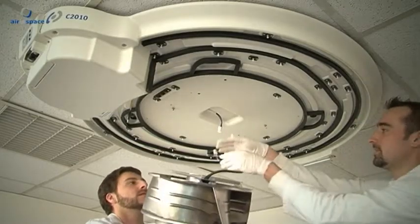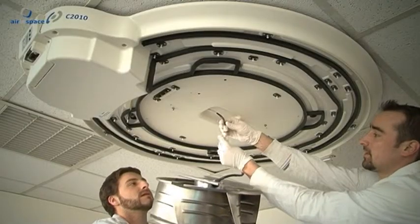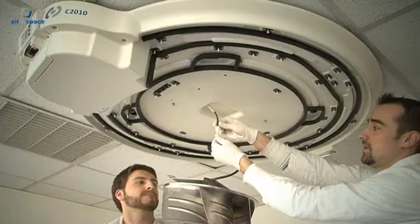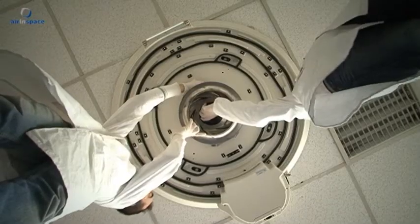Installing the ventilator: Pick the ventilator up with one hand, holding it by the centrally positioned motor. Connect the connector to the base. Position the ventilator on the two bolts in the base, add the other two nuts, then tighten all four bolts.